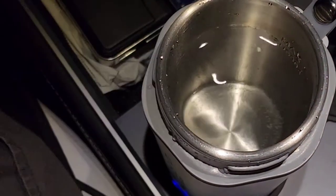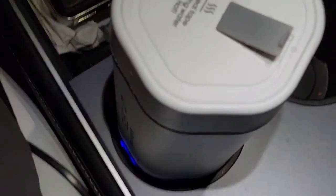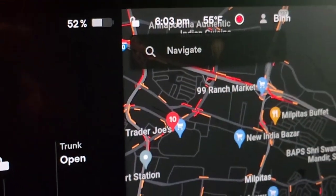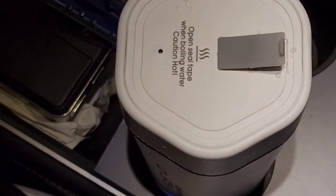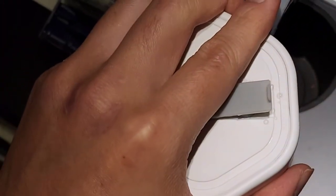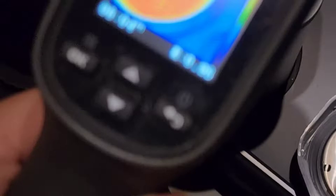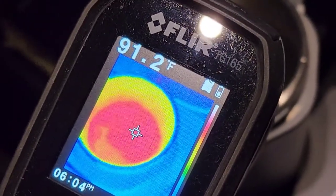It's heating relatively quickly. The time is 6:03, so that's about four to five minutes. In about five minutes we went from around 60 degrees Fahrenheit all the way to 95 degrees Fahrenheit — pretty good progress.